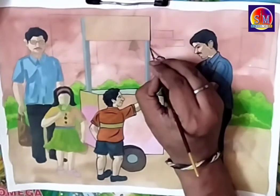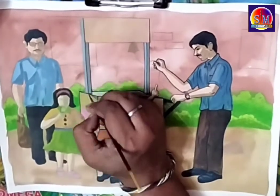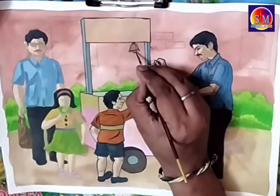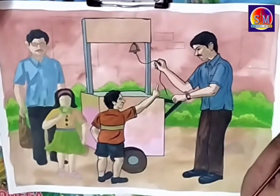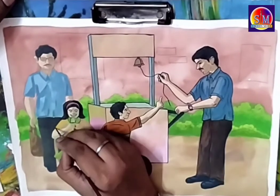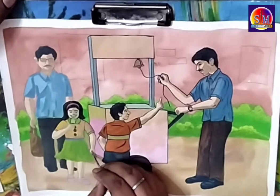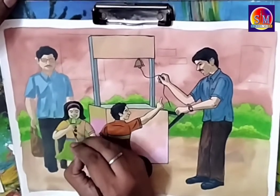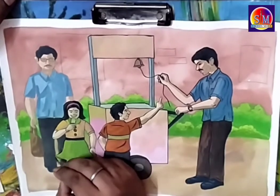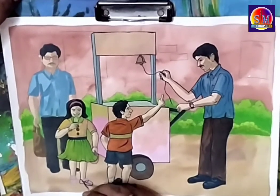You can easily see the difference between tracing with a black microtip pen versus a zero number brush. This technique needs practice — it's not easy at first, but after making four to five drawings you'll master it. After tracing, we apply shades to the background wall and add some flyers and notices on the wall, filling them with colors to show details.